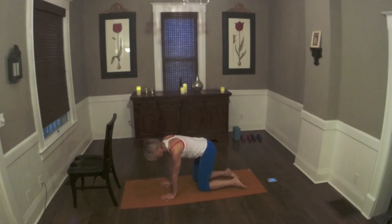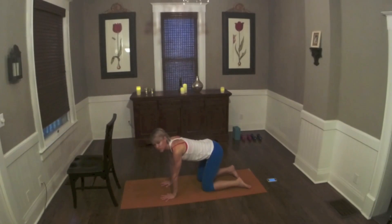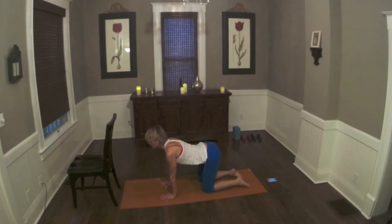Hands are directly underneath the shoulders, knees are underneath the hips. We're going to do a couple cat-cows with breath. So you're going to exhale, lift the belly up, inhale, and lengthen — let the belly fall a little bit.